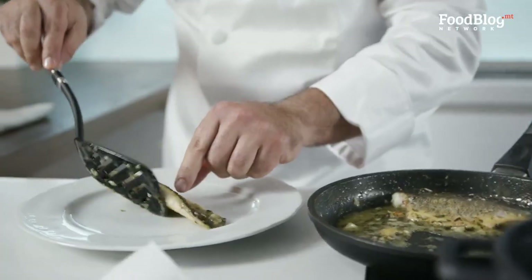Hello everybody and welcome to Foodblog's first ever series, Marvin's Five, with me, Marvin Gauci. In every episode, I will be limited by five fresh ingredients and I will create one exciting dish to prepare for your family and friends.